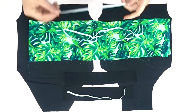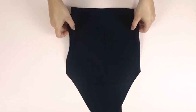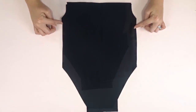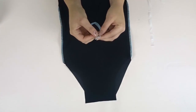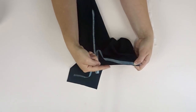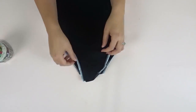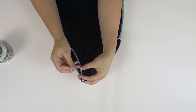Now I'm putting my pieces right sides together and sewing down the sides using a zigzag stitch, and then serging it. Then take your elastic that fits around your legs and put it on the wrong side of the fabric, and zigzag it all the way around the leg holes on both sides.